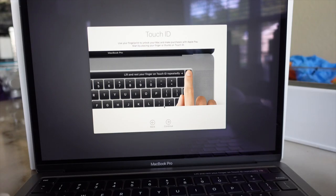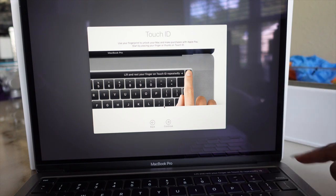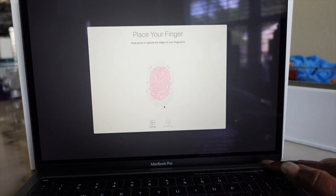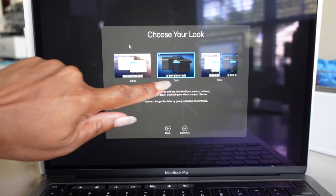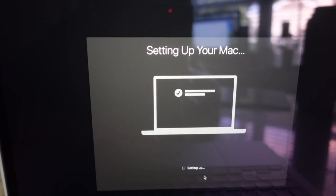I just set everything up as far as my Apple ID and all that good stuff. It does have Touch ID where you can use your fingerprint to unlock the MacBook. I'll set up my Apple Pay later. It's asking me to choose my look — I can either go light, dark, or auto. I like the dark appearance. So it's getting set up.